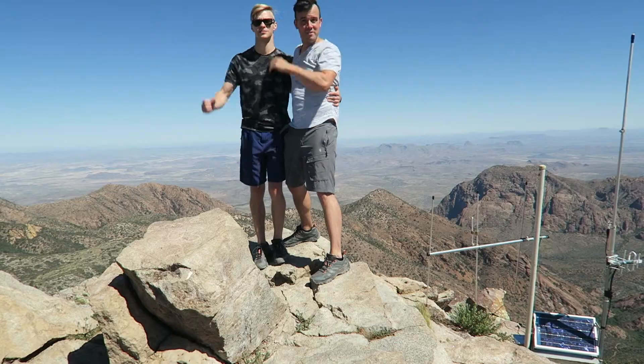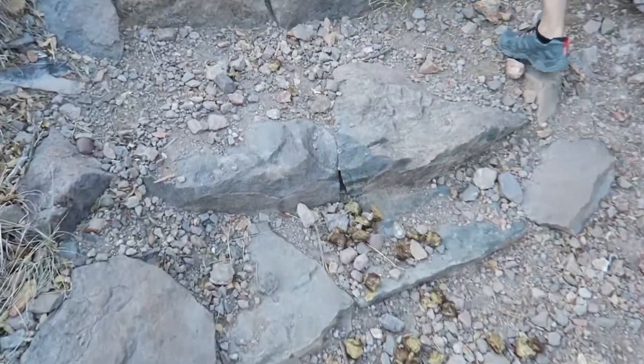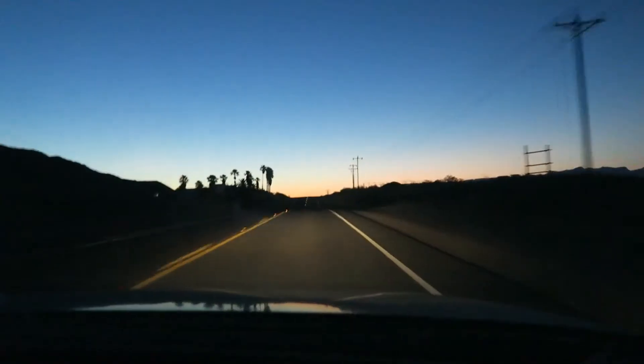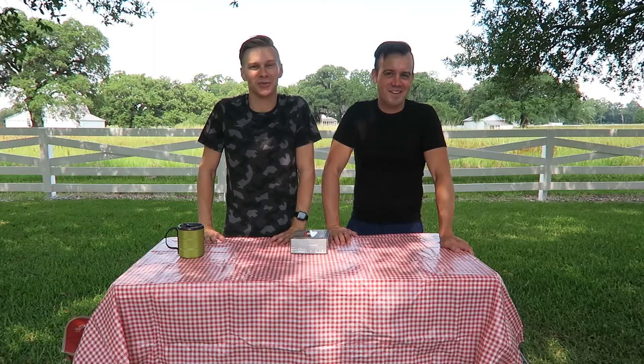To see more videos — we went on a three-and-a-half-week, 11,000-mile epic road trip from Baton Rouge, Louisiana to San Francisco, California and back. The playlist is linked somewhere.